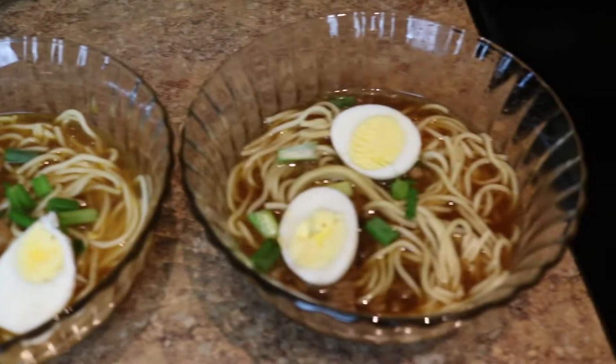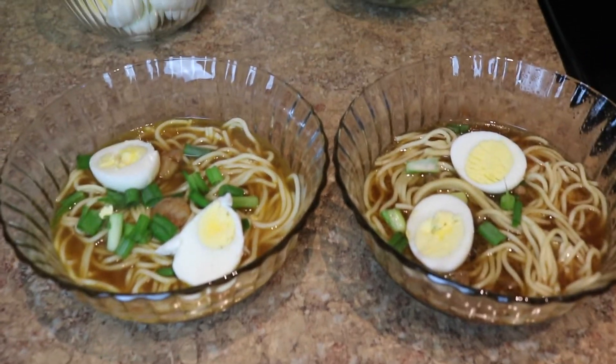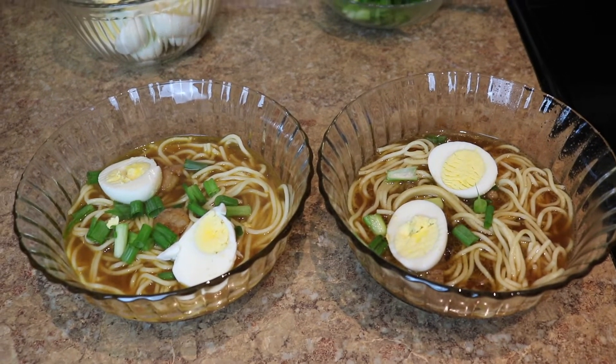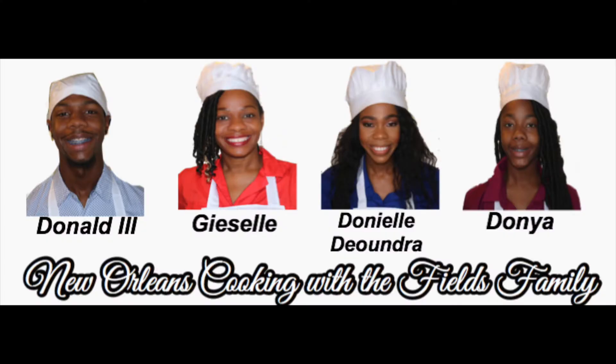And there you have it — shrimp and beef yakameen. I hope you enjoyed this video. Go ahead and like, and continue to support Cooking with the Fields family. Thank you for watching. Have a blessed day. Bye.